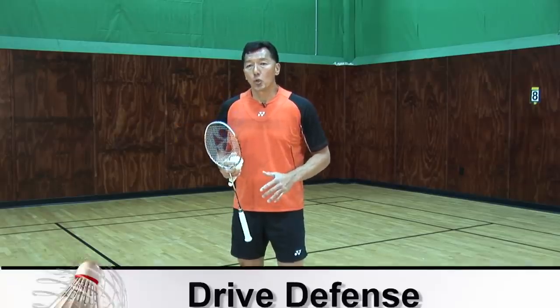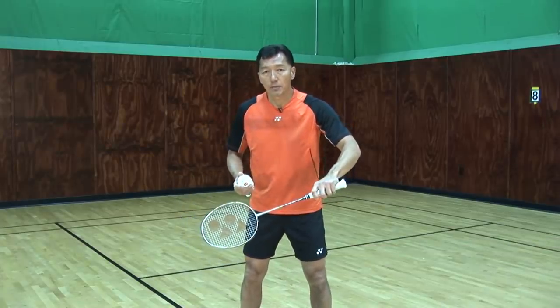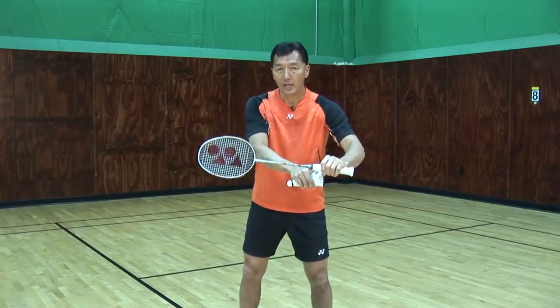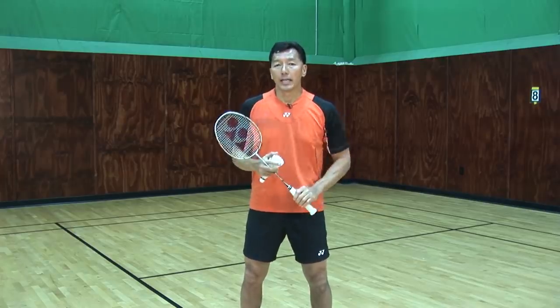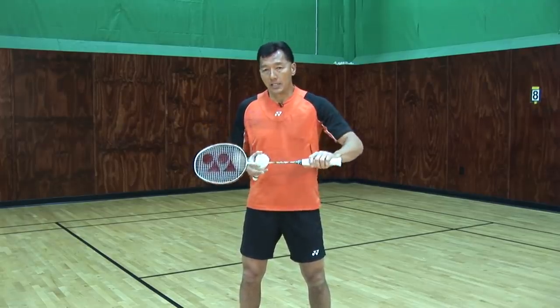The first one is going to be a drive defense. When my opponent smashes, I'll get ready with my racket up in front, and when it comes to me, I'll bring my racket up and go flat with my thumb rolling the racket, which will let it go as close as possible to the net. This is the same thing I always emphasize — the contact point, the angle of racket, and the power. That's the drive.